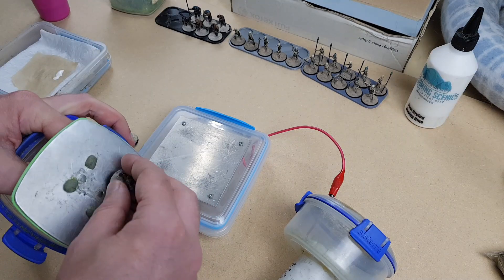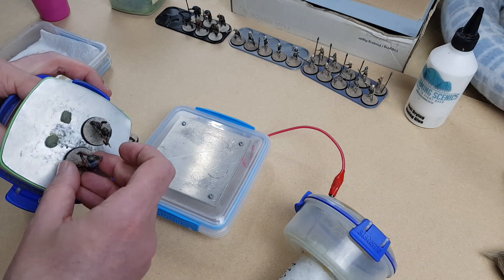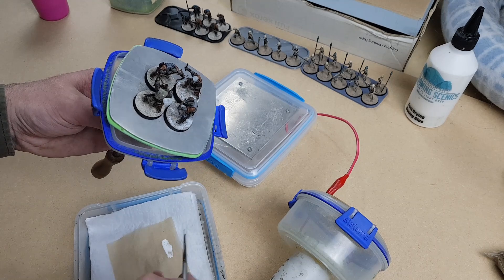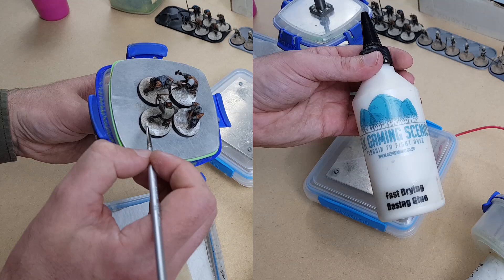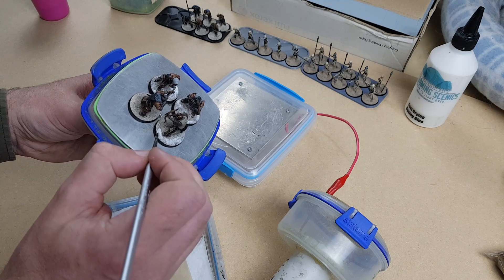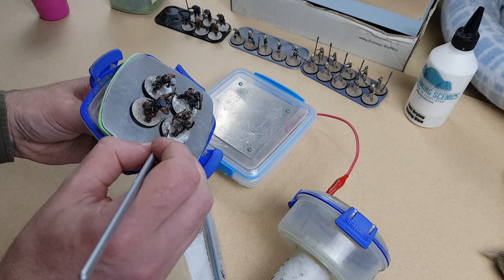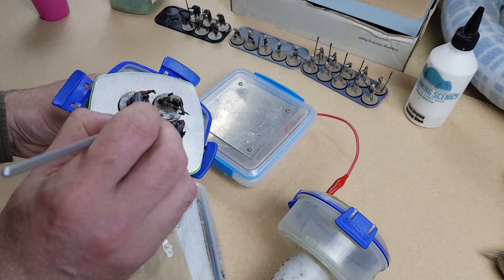We stick our miniatures to the platform on the lid — I'm using poster putty, and I'm sure you can already spot one future improvement. Once the miniatures are stuck, I slap on a bunch of glue. I'm using Geek Gaming's fast drying basing glue — it works, and you can use PVA, but this stuff gives you a little more time to work because it remains tacky. I like to put a lot of glue down so you don't end up with lots of bare patches — nature abhors a vacuum and all that.